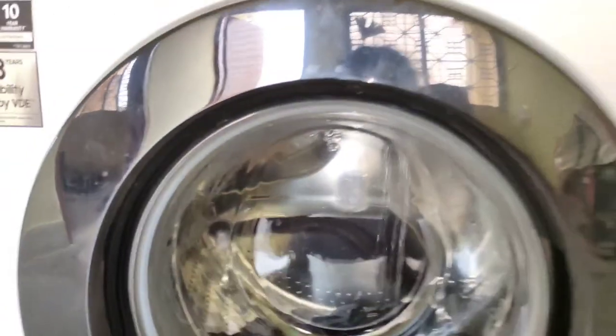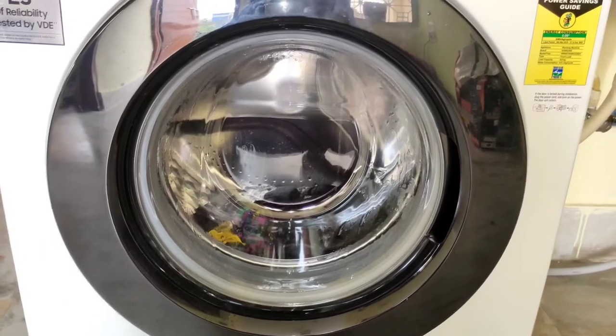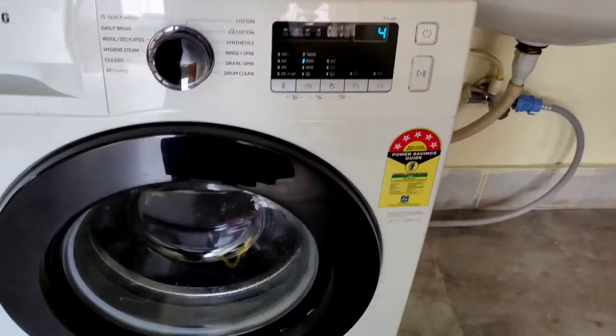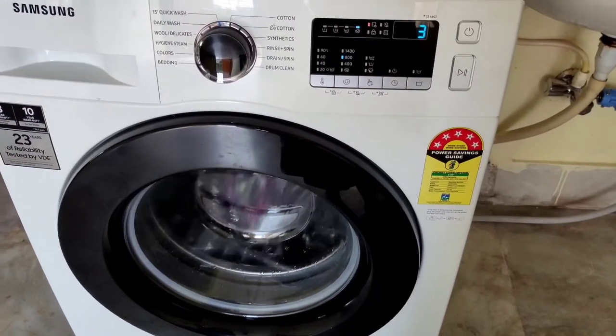It uses very less water — it is very efficient. And if you use it for one hour, the energy you will use is one unit of electricity, so it is very energy efficient.